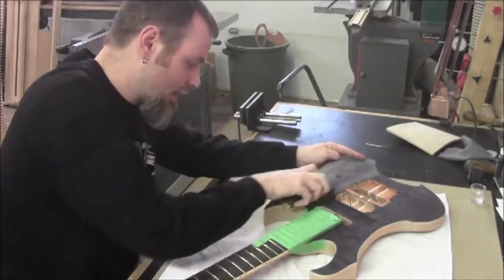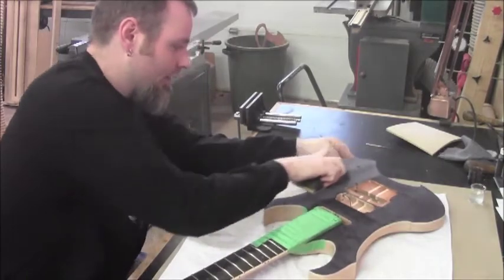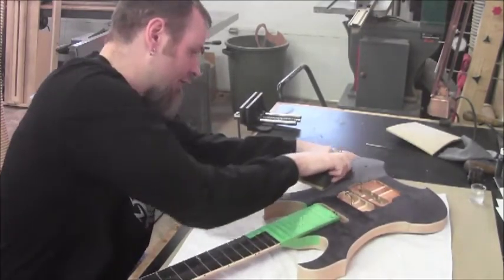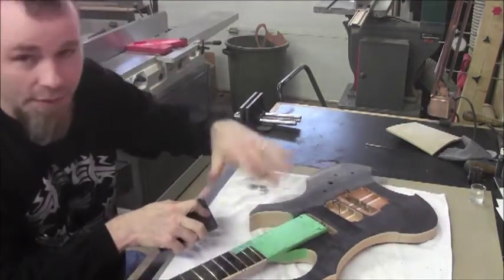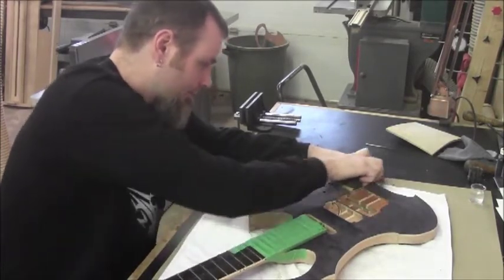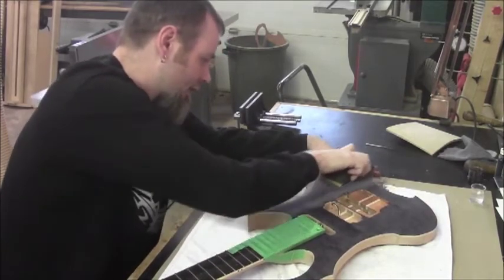We'll just keep plugging away at this. You're going to end up with a bunch of black dust around your shop and all over your hands, so make sure you have a vacuum handy to clean up after yourself while you're doing this. That way you'll also be able to get a lot of the dust off the surface and track your progress. You can see it's starting to come off now — we're starting to see the light parts and the distinction between the light and dark areas.